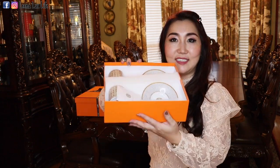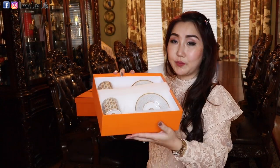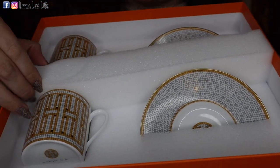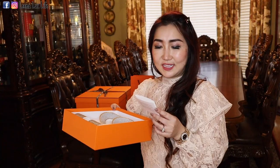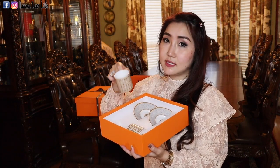Oh, look at this! Look at how cute they are. So this is a care instruction. These are items from tableware — here are two sets of coffee cups and saucers. These pieces are Mosaic 24, so it is in gold color. Look how tiny it is — it is super cute.